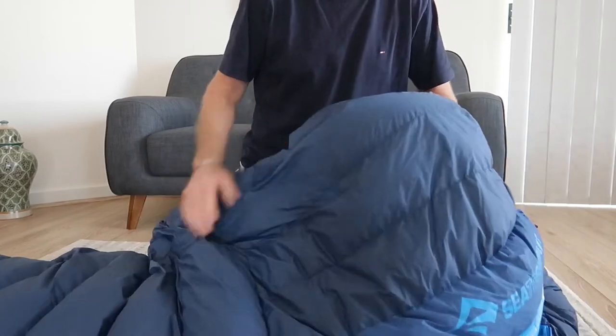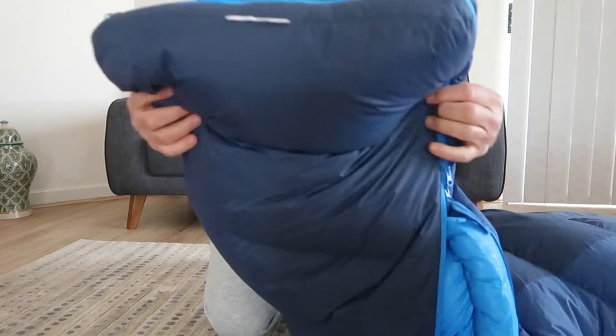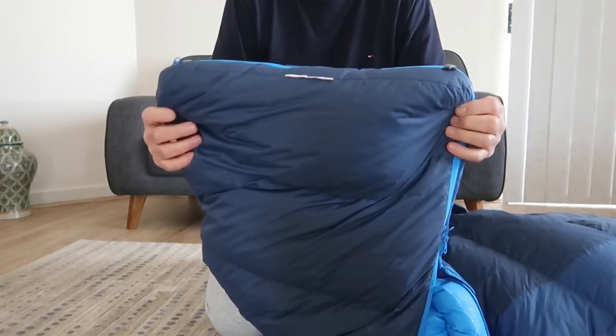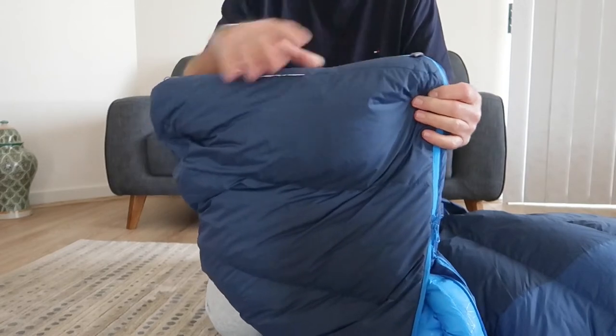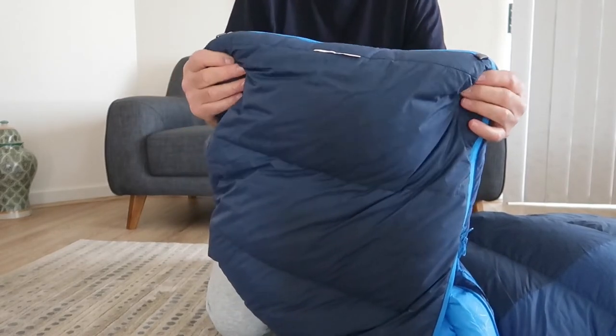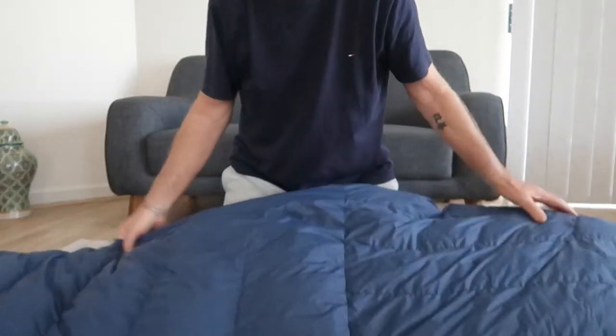It's a tapered bag, as you can see at the bottom there — it's not a mummy bag, so it's not rounded as such. You have to be careful with the length because you don't want your feet jammed down the end of it.